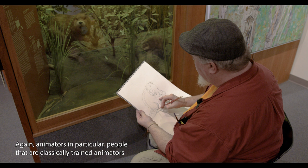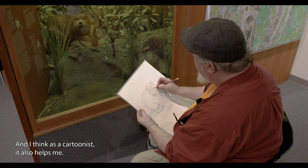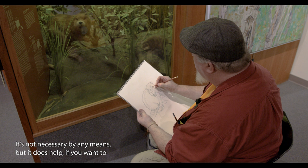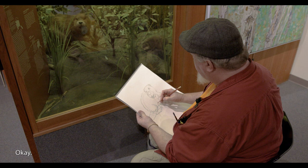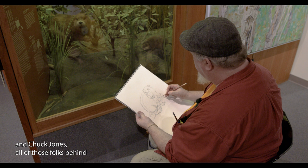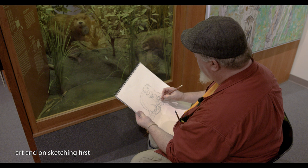Animators — particularly people who are classically trained — spend an enormous amount of time trying to simplify and break these forms down to their simplest basic shapes before they animate them. As a cartoonist, it does help — it's not crucial or necessary by any means — but it does help if you want to learn how to draw something for real before you go ahead and do a cartoon of it. There are many great artists out there — Looney Tunes, Tex Avery, Chuck Jones — all those folks behind some of my favorite cartoons were incredible artists who honed their skills on fine art and sketching first.